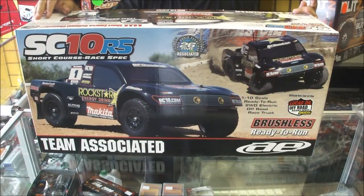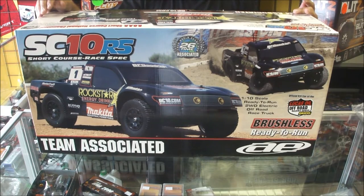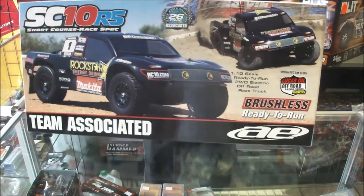Hey guys, Sean here from RC Car Shop. Today we are going to do an unboxing and a bit of review of the Team Associated SC10RS. First off, let's see what you get in the box.